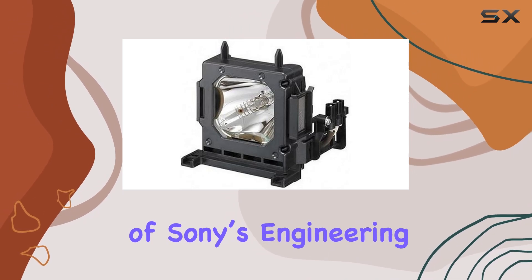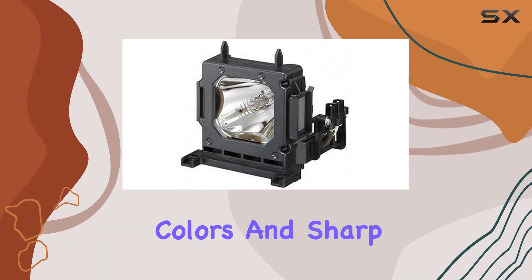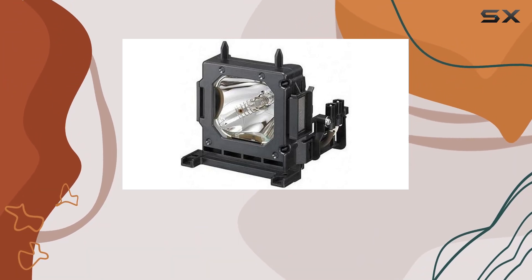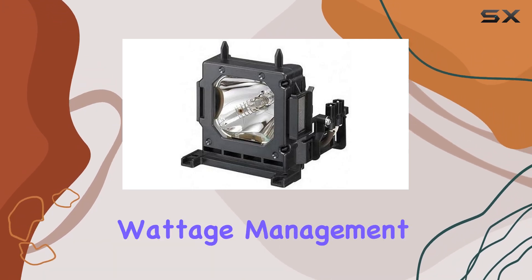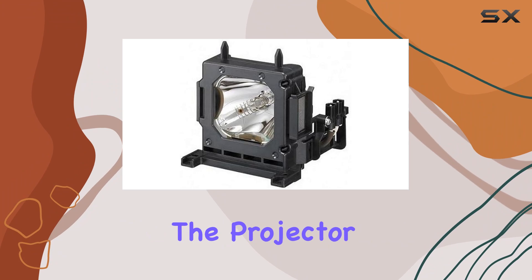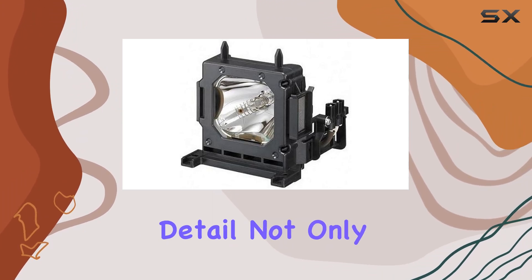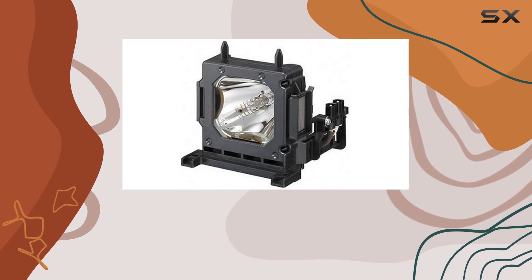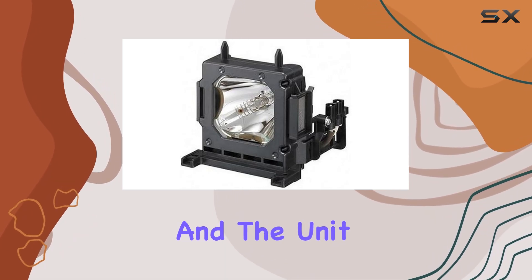The combination of Sony's engineering and Philips bulb technology results in vibrant colors and sharp contrasts, perfect for movies, sports, and gaming. One of the standout features is the precise voltage and wattage management, which ensures the projector operates efficiently and safely. This attention to detail not only enhances the projector's performance, but also extends the lifespan of the bulb and the unit itself.